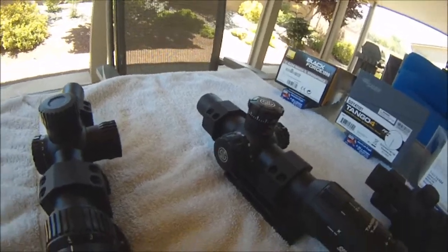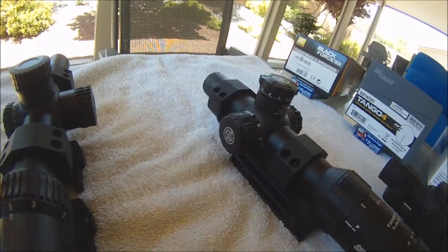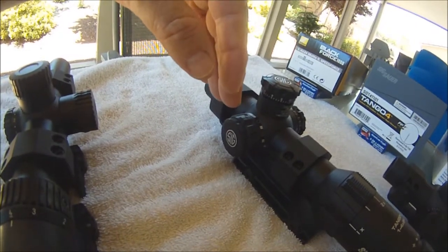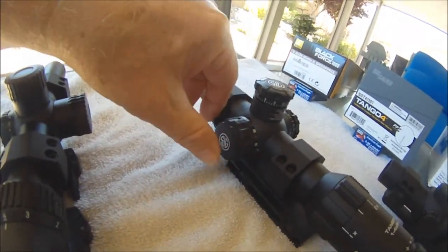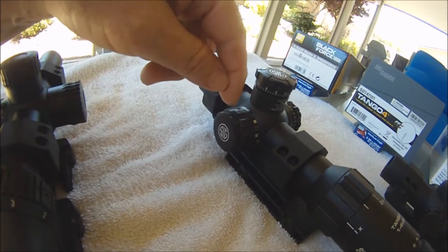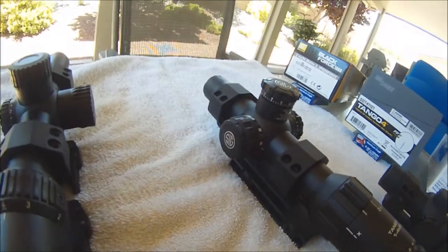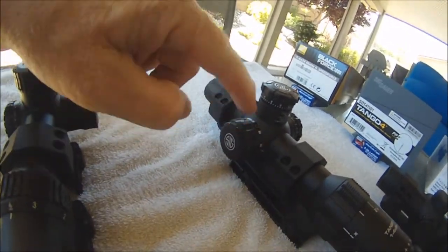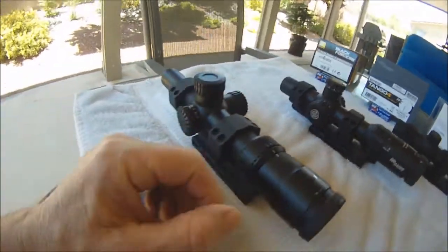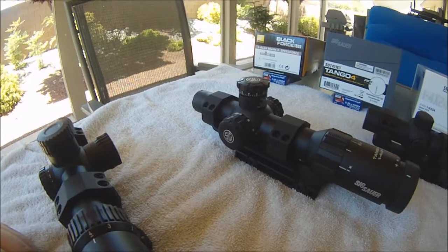The Sig Sauer carries a spare battery and has a dual battery compartment. There's the part that carries the spare battery and the part where the active battery goes in. You screw it together in one piece but take it apart in two pieces, and there's an O-ring between the spare battery holder and the cap — so there is the possibility of losing the O-ring.